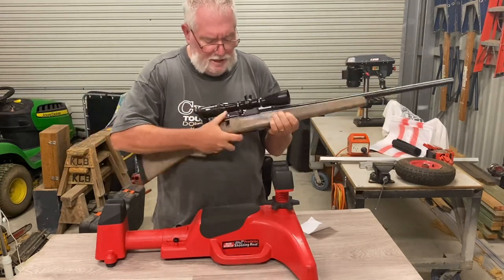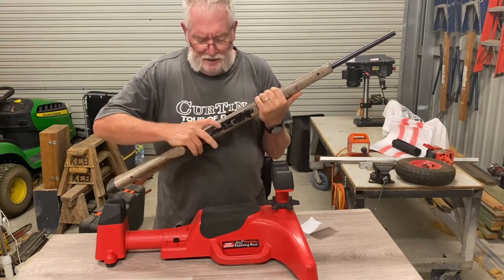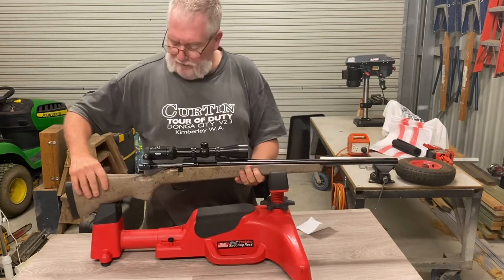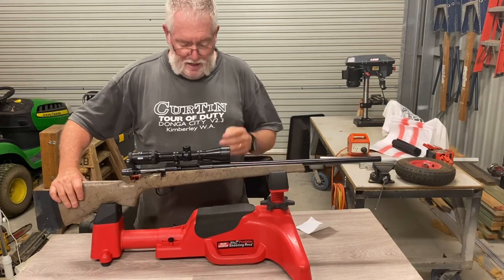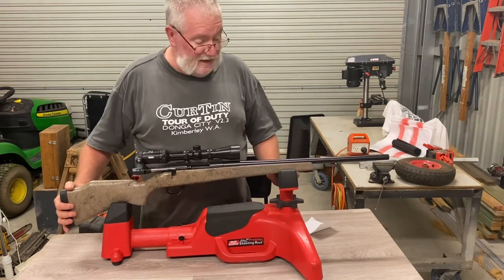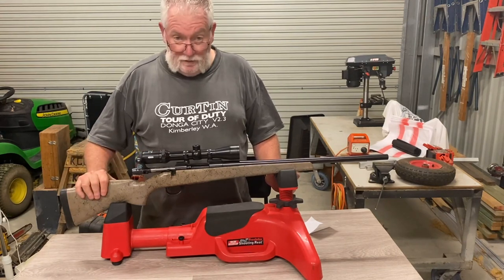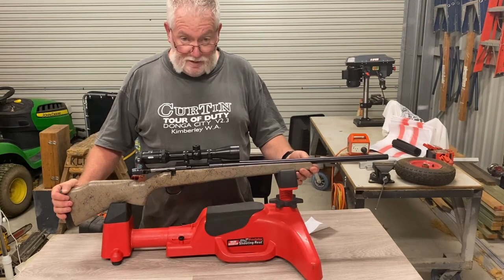It's got a five-round internal magazine which loads from the standard little catch in front of the trigger guard - closes up in there nicely. This rifle has practically zero feeding issues, as most Weatherbys don't. I've always found it a very nice gun to shoot. My father's had it for a while and it's just been passed to me. That's all I've got to say about the 204 for now - next time we'll have a shoot.